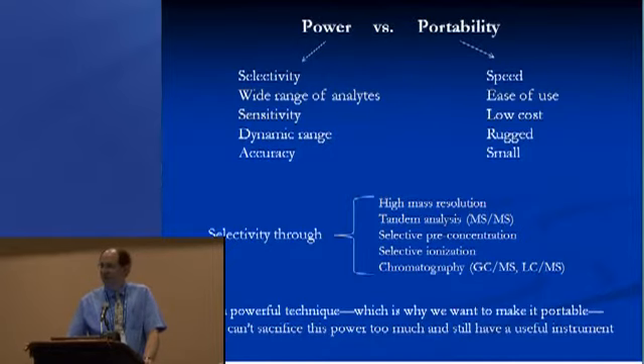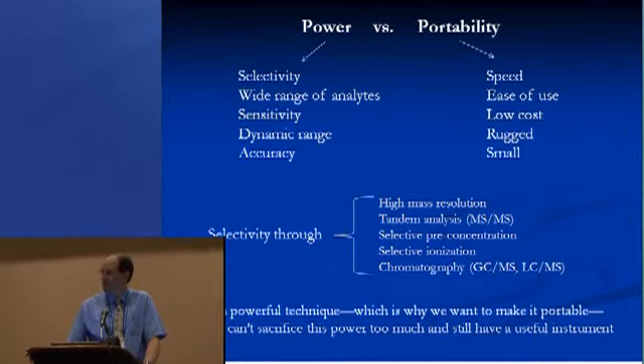We don't want to lose too many of these things as we look for tradeoffs to get something that's portable, fast, easy to use, inexpensive, rugged in case you drop it in the field, and small enough that you can get it somewhere useful. So we have this set of tradeoffs.